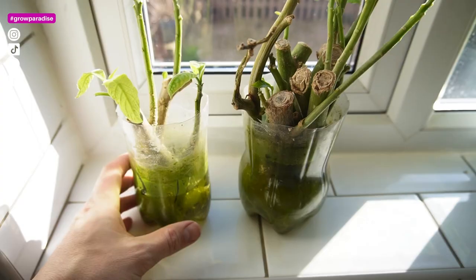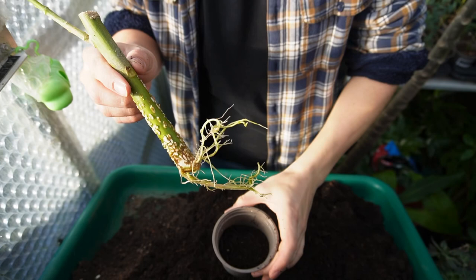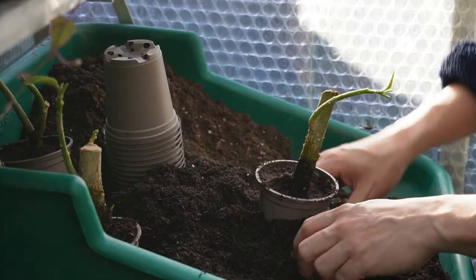It's another beautiful sunny Dorset day here, which is fantastic for February, so I can get on with potting on some of the cuttings that I've had rooting in water all winter long on my kitchen windowsill. Today I'm going to be doing my Brugmansia — that's the angel trumpets.